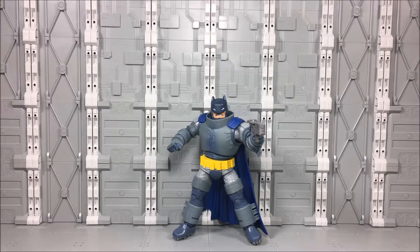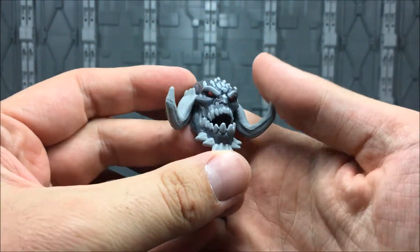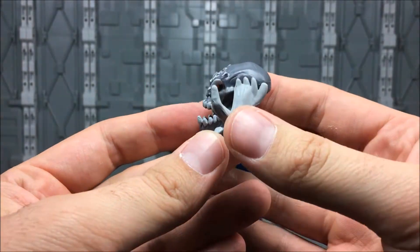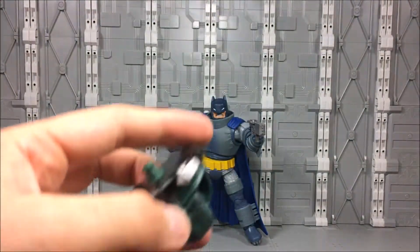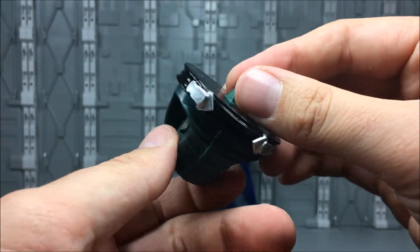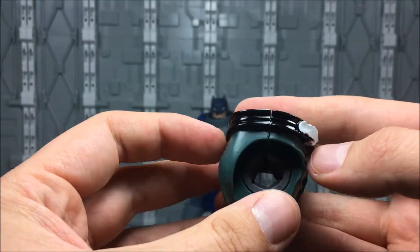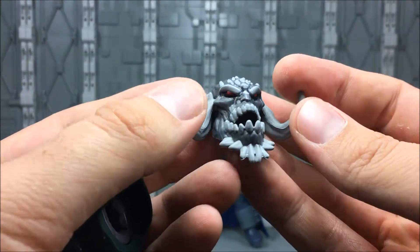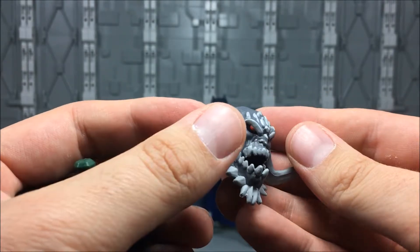Here we have Armored Batman out of packaging, and the guy's pretty cool. In addition to the figure, he's got these Build-A-Figure pieces — Doomsday's head with his new ram-like horns on the side, and his waist piece. Not a lot of painted detail on these, but they do have a decent sculpt. I actually really like the sculpt on the face — it's very cartoony, kind of that Mattel-era exaggerated look.